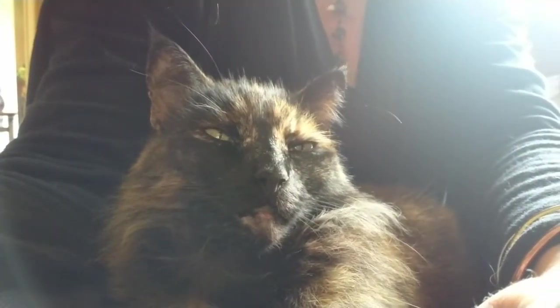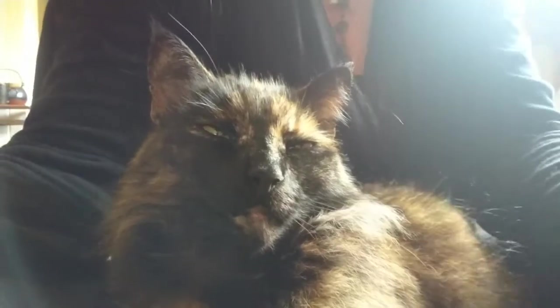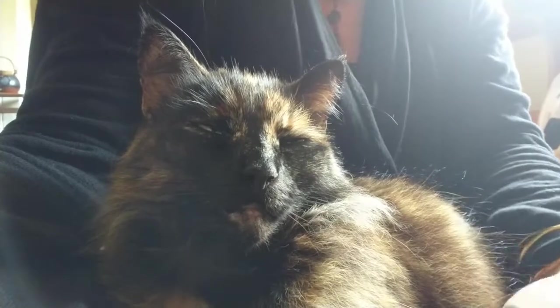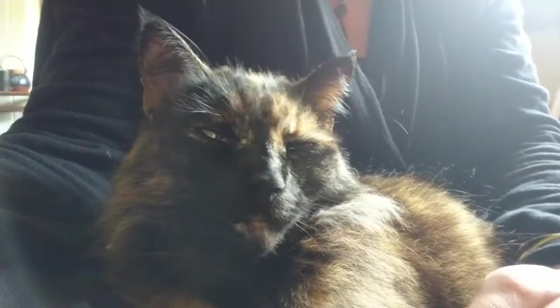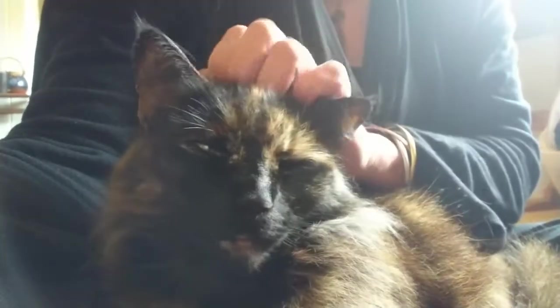And this is another feature of my workshop — my dear Mim, who often comes in to accompany me with my work. She's sometimes quality control; she sits on my desk and inspects my work at times.